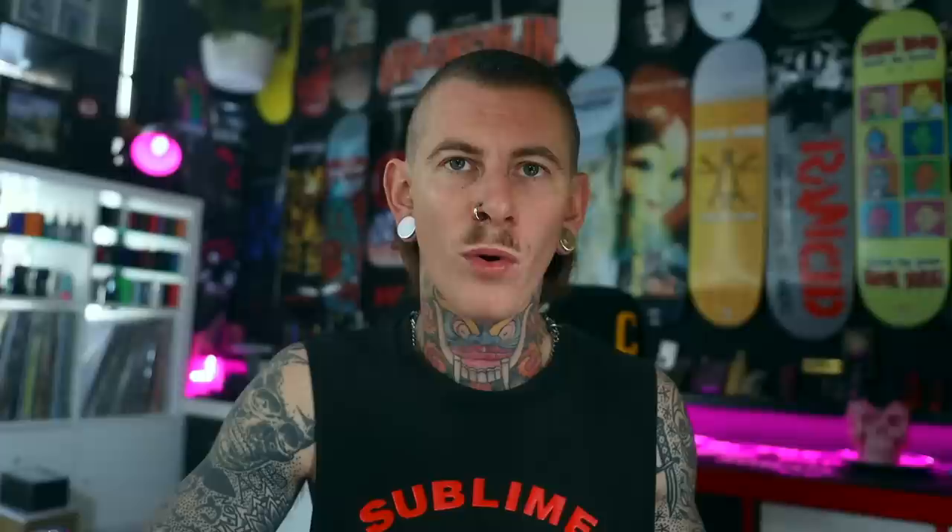Anyway, enough waffling over the bloody hops. Let's get down and up close. We're going to have a good squiz over this thing, do a little comparison, see what's changed since the Kylan V2, and then we'll do a wicking tutorial. Let's get in there and have a sticky beak.